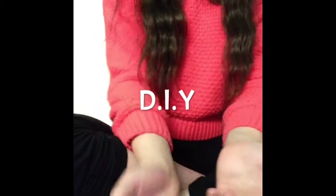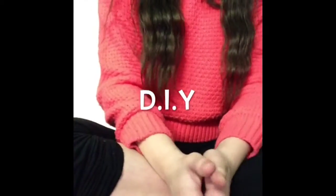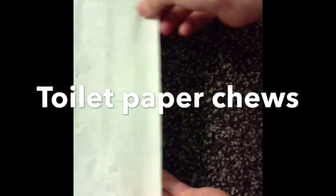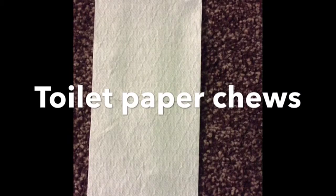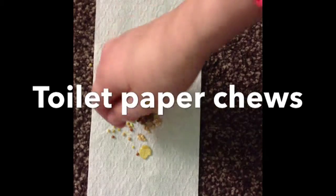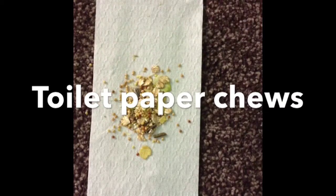And Boo's quite new, so he doesn't really have much yet. So, step one: what you'll need to do is get your toilet paper and set it out into two squares. Then take in some hamster mix — try and make it as healthy as possible. I'm just using my Boo's Dwarf Hamster Mix. Then just pile it on the middle section of your toilet paper.